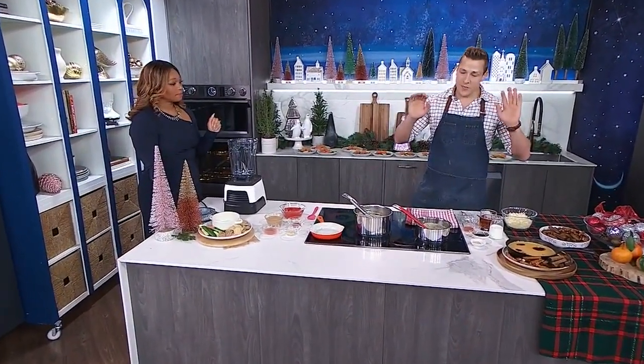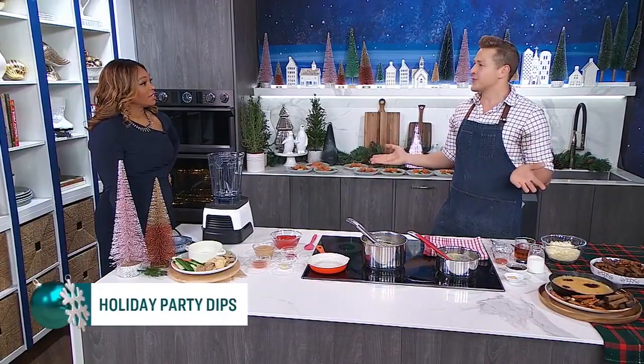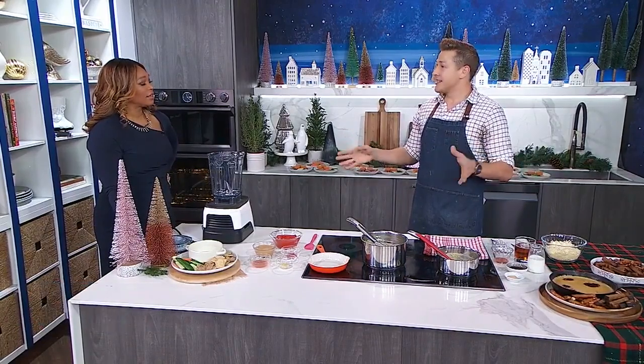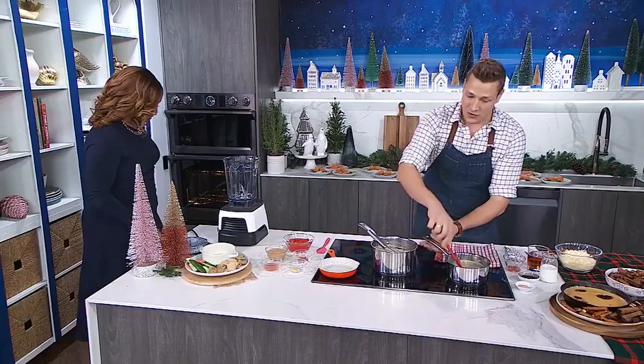All right, so Tracy, I thought we'll make one rich dip, something really wintry and satisfying, and then we'll make something a little bit lighter. So let's start with a Welsh rarebit dip. Do you have any idea what Welsh rarebit is? It's a British pub classic — essentially boozy cheese on toast. It used to be known as Welsh rabbit, but somehow over the years it became known as Welsh rarebit.